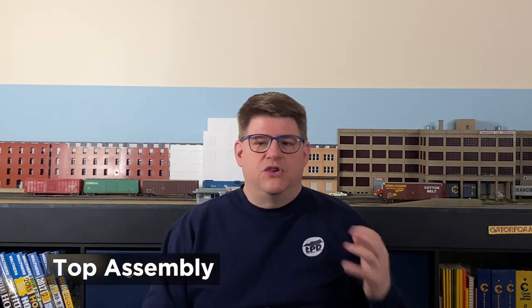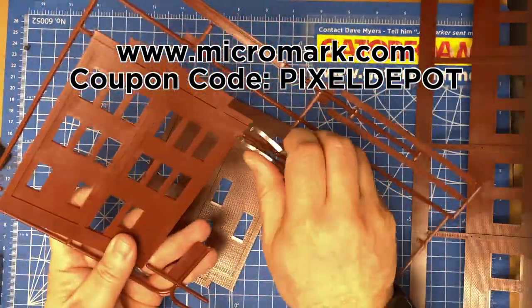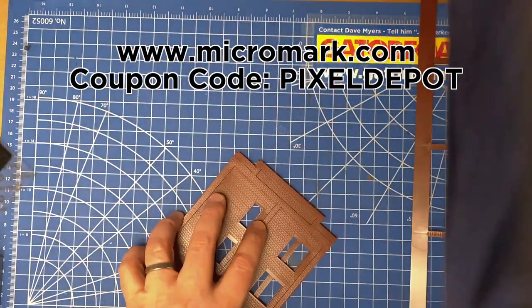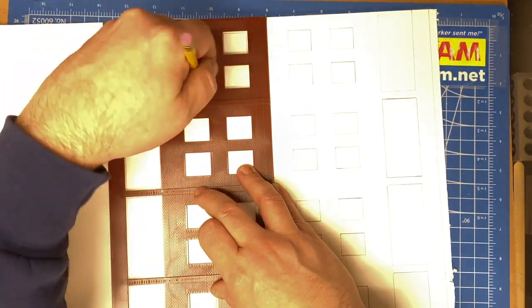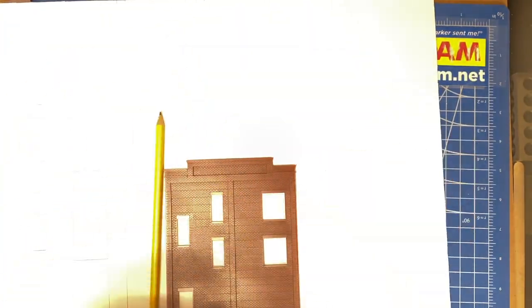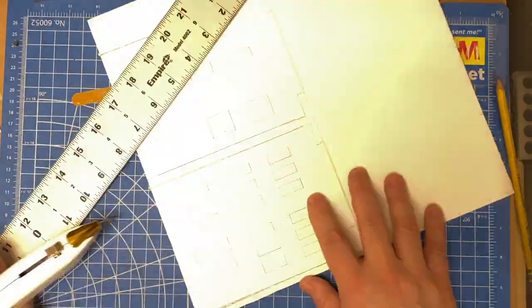I started by trimming the REA building walls from the sprues using my Micromark sprue cutters. At this point I still wasn't sure which parts of the walls would end up in the final structure, so I made a mock-up from foam core from the dollar store to measure everything out and see what worked. With foam core I could cut pieces up and reassemble them in different sizes without having to cut the kit walls themselves — if I made a mistake, I'd only need to replace one-dollar foam core, not a forty-dollar kit. I traced the walls onto the foam core, including the wall edges and any openings, then cut the stand-ins out using a straight edge to ensure accuracy.